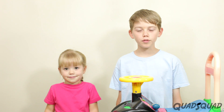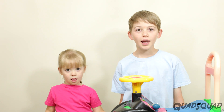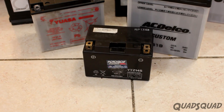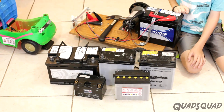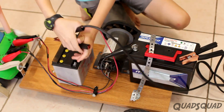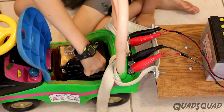With that problem solved, we could focus on increasing the power to the motor without adding too much weight. We found some lighter batteries and even a motorcycle battery. All of these are 12-volt batteries, but as you can see some are much lighter than others. Hooking three of them up in series increased the voltage from 12 volts to 36 volts, which made the motor spin faster.